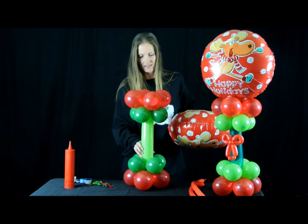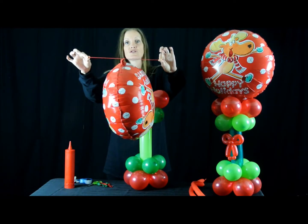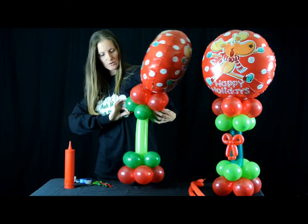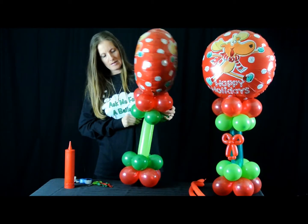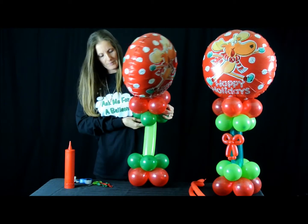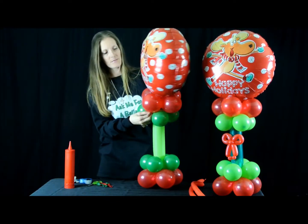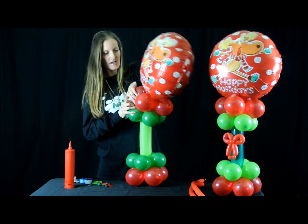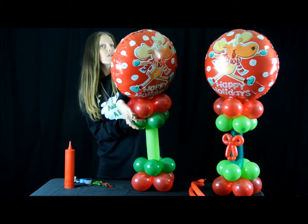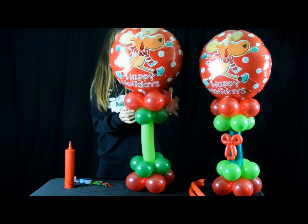Now let's tie everything twice. You can take this part and with those strings from your balloons, tie it on. Just go around and make a couple of figure eights, and let it go. I'm going to do the same thing with the other side. You can go all the way around the balloon for more security if you want, but I find that easy works for me.